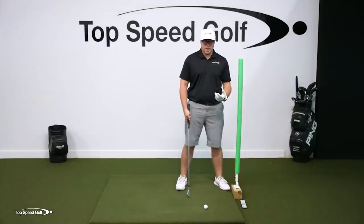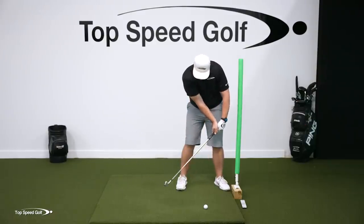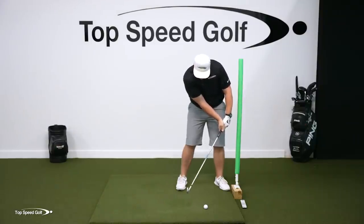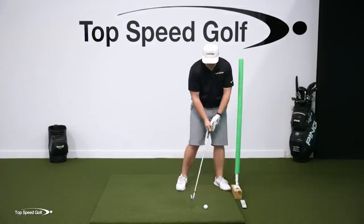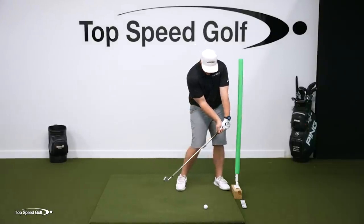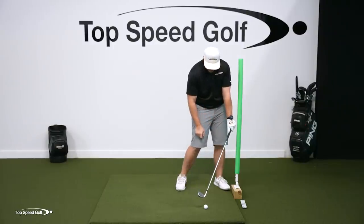It also makes me open up my body. If I keep my hips closed off, it's very difficult to get the wrist to the noodle before the club reaches the golf ball. I'm naturally going to want to open up. The other thing it does is it makes me bow that lead wrist — if I don't, I'm going to hit my knuckles on the noodle.